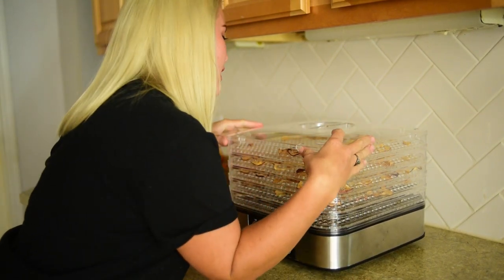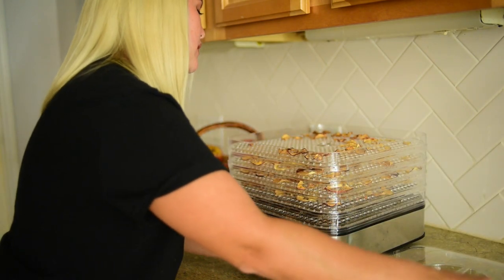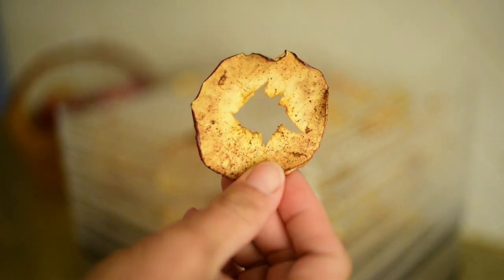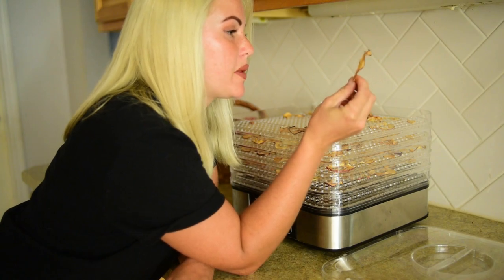They're done. So I'm going to go ahead and open these up. So of course when they dehydrate they shrink, but look at that. I'm sure that if I cooked them for longer they would probably get really crunchy.